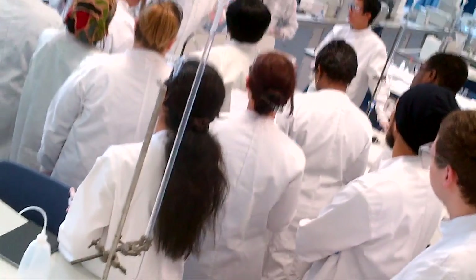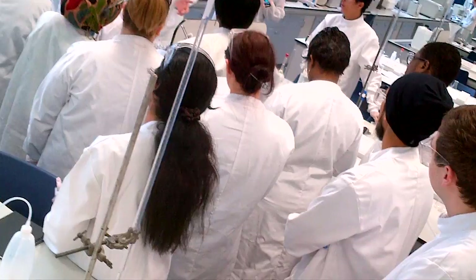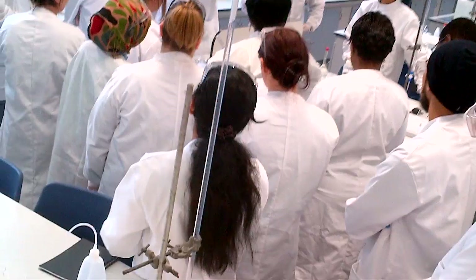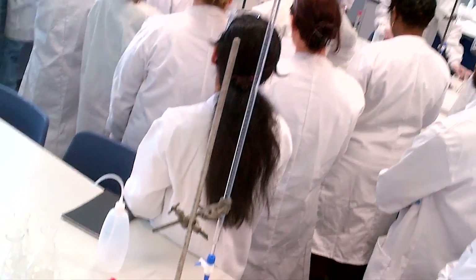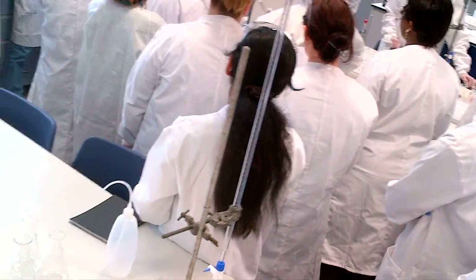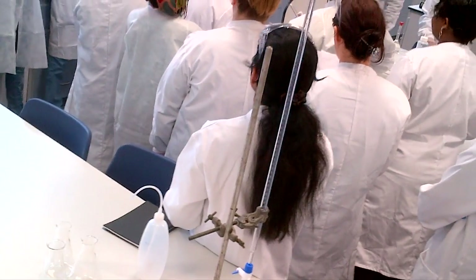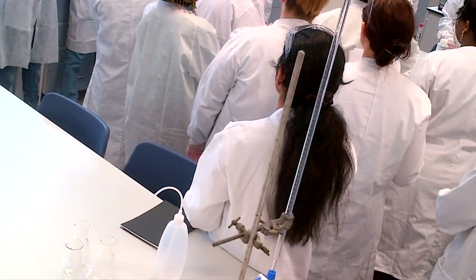If you're moving glassware around the lab, you don't walk around pointing it out. The sharp end of the pipette should be behind your hand, and you move like that. I do not want to see people moving around with the sharp end pointing outward — you'd have to deliberately try to stab someone.